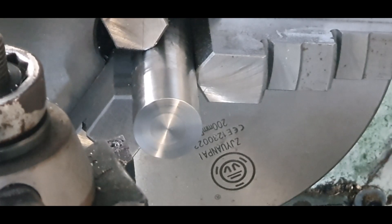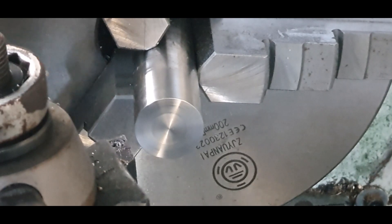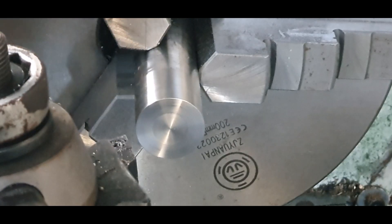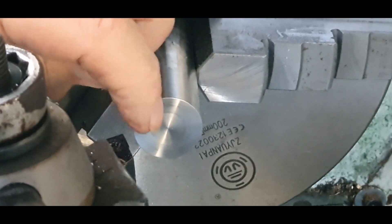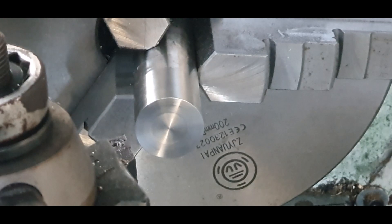We've got that piece in the lathe now. What I'm going to do is I just have to shorten this down to suit the actual height for where the tool goes. Once I've done that, we need to put a recess on the face of that so we can put a magnet into it.